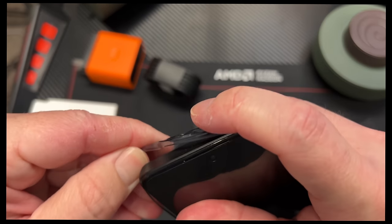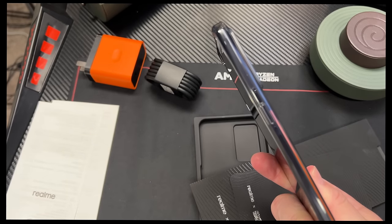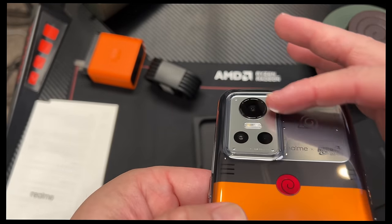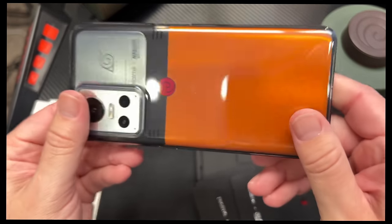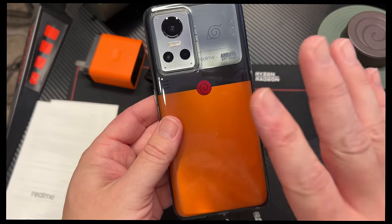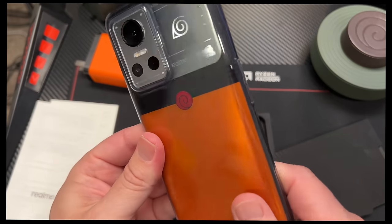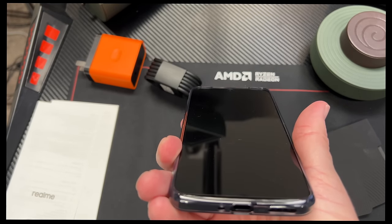The 6.7 inch screen is 1080p plus — that's a 394 pixel per inch density. The case here offers some protection; it's raised up higher than the camera, so that'll give you protection there. It's also raised higher than the screen, so if you place it down level on a flat surface it shouldn't scratch anything up. I do like how this is a little bit darker — not a completely clear see-through — so it takes some of the harshness off of the reflective orange and takes it down a notch.